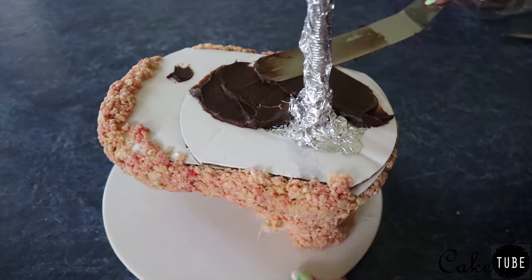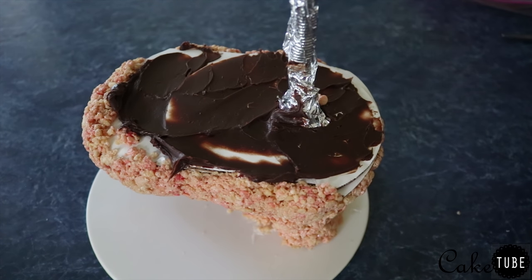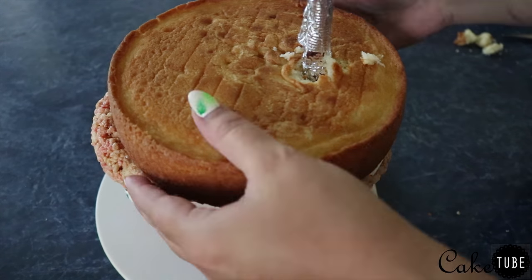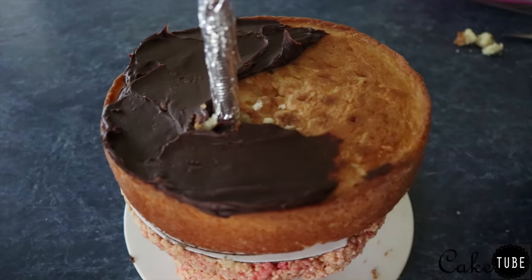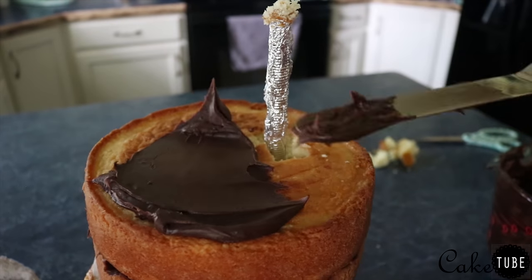Next we are going to stack our cakes. I'm choosing ganache as my frosting because it sets up really firm in the fridge and is great for structured cakes. I'm using eight inch plain vanilla cakes and ganache made with semi-sweet chocolate chips — I'll leave a recipe for both in the description box below.